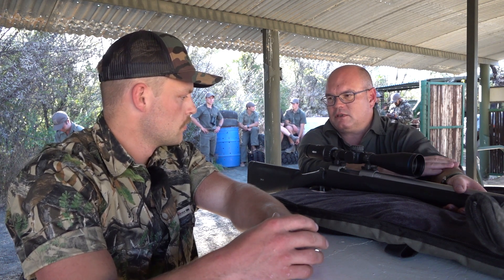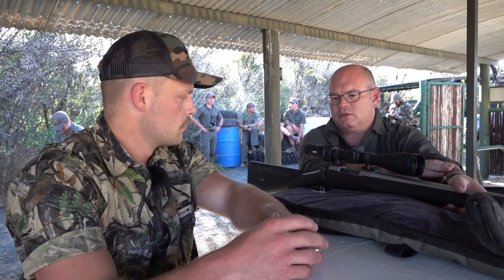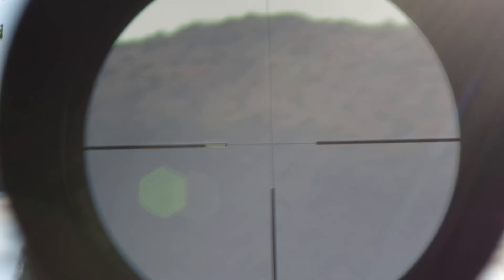The 3-18 magnification range is more than adequate — you're not going to need more than that. The glass is pretty good. I had to look through it when we bore-sighted it, and there's crystal clear glass on the inside. I mean, Optika is known for quality. It's a quality product.